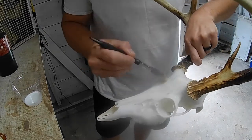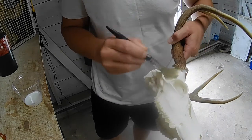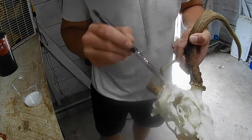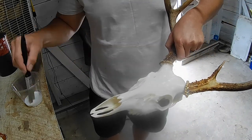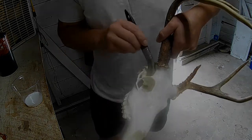A bottle of Mop & Glow usually lasts me a couple seasons of doing skulls. So if you're just going to do one or two skulls it may or may not be worth it — I think a bottle like that is around $17 or $18.